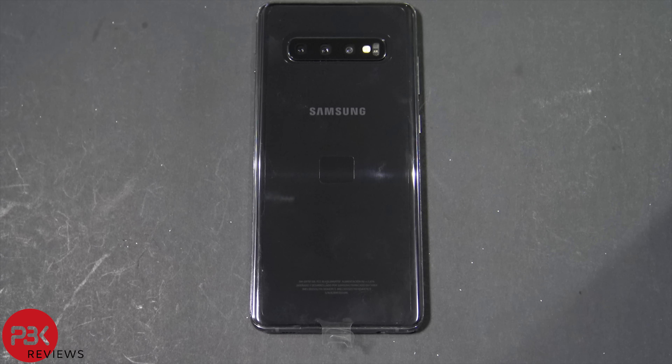How's it going guys? Today we're going to be disassembling the Samsung Galaxy S10 Plus, and just to note I'll be putting links in the description for replacement adhesive or tools you'll need to take the phone apart. All right, let's get started.